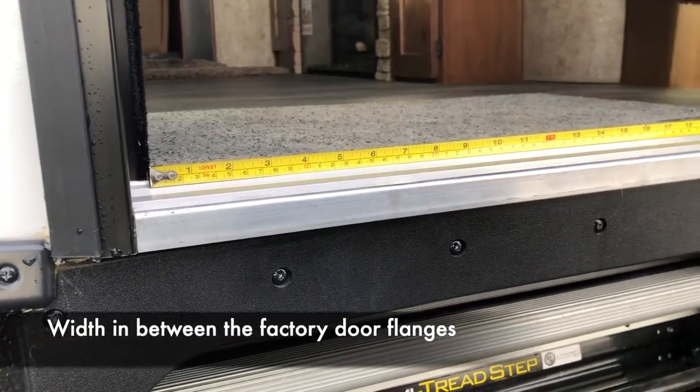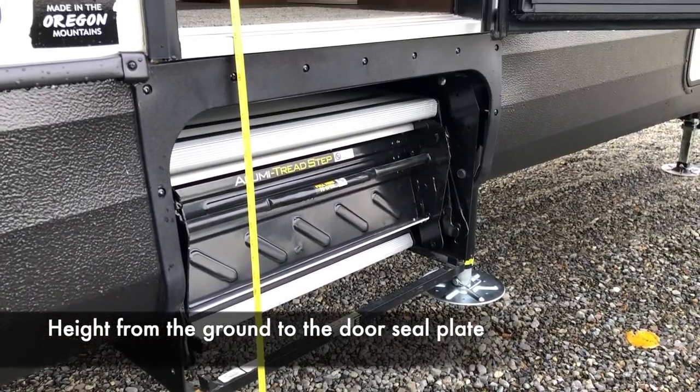First, you'll need the width in between the factory door flanges — that inch tab in between the door frame. Next, you'll need the height from the ground to the door sill plate.